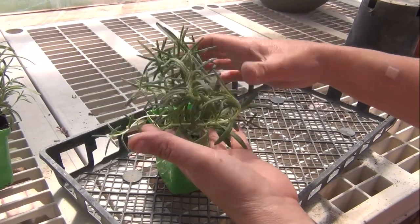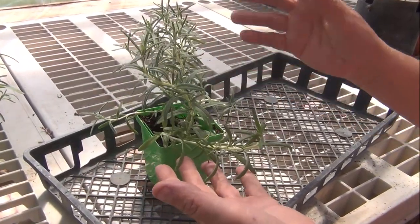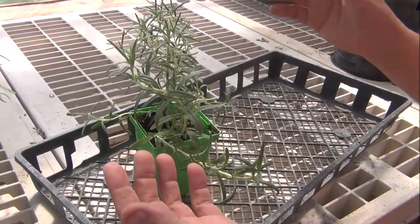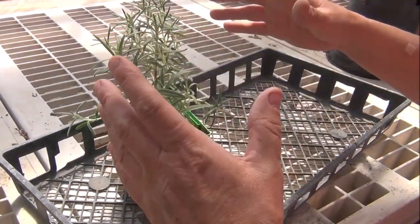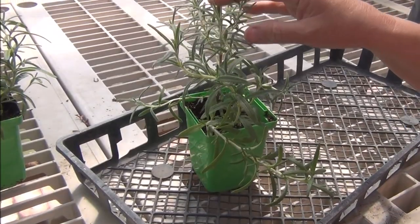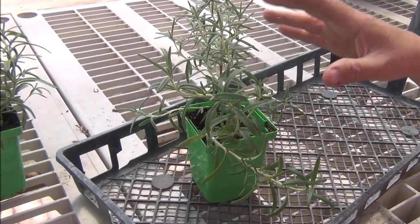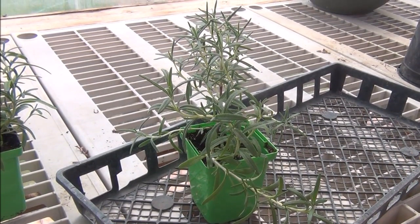Rosemary is an evergreen shrub and they are hardy from zone 8 to the south. In my area they're just an annual, but in some areas they're a perennial and they get really big and bushy. I've never seen rosemary bloom, but they have different shades of blue color, which would be really fascinating to see.